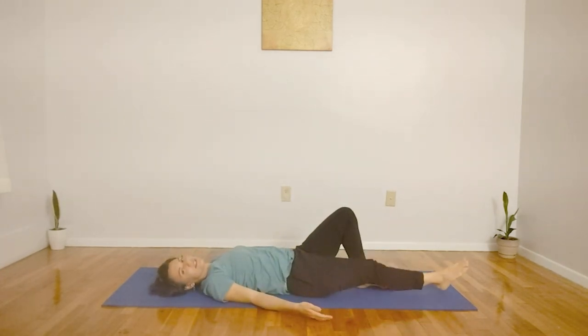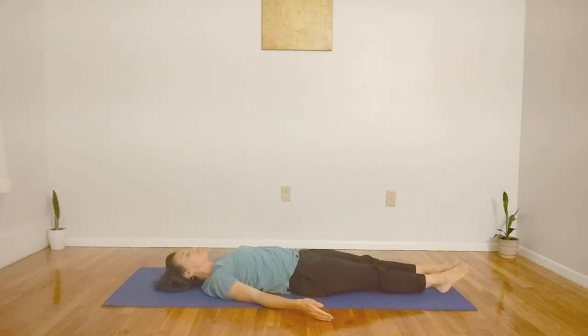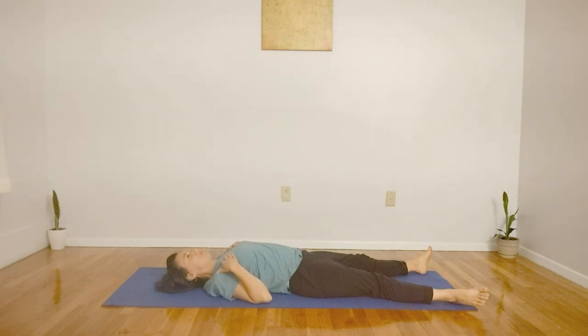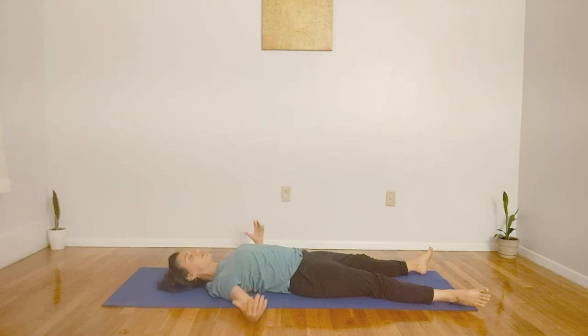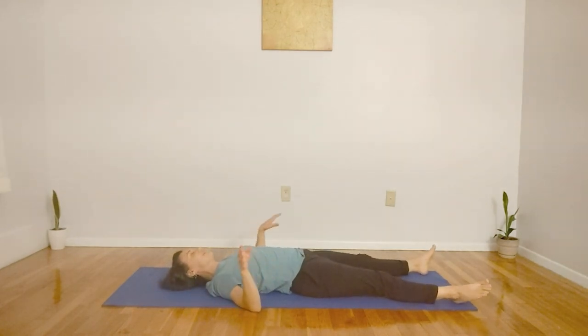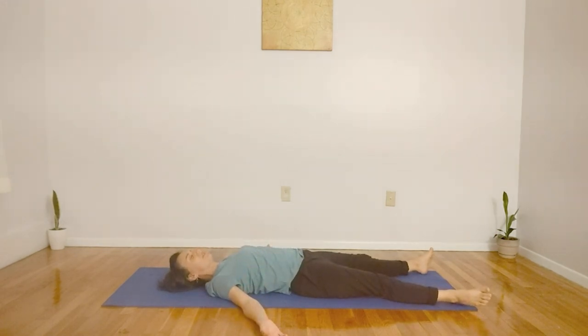Now let's bring it into Shavasana. Stretching our feet out in front of us, perhaps bringing your ankles shoulder-width apart. Checking in with your shoulders and perhaps even rolling them down slightly. Palms facing up towards the sky. Feel free to take any movement here to get comfortable and sink into this position. Now if you do this in bed right before it's time for sleep, feel free to drift off into a nice, restful evening. Imagine on each inhale, bringing some breath to every part of your body, and on each exhale, releasing any tension or any stress.